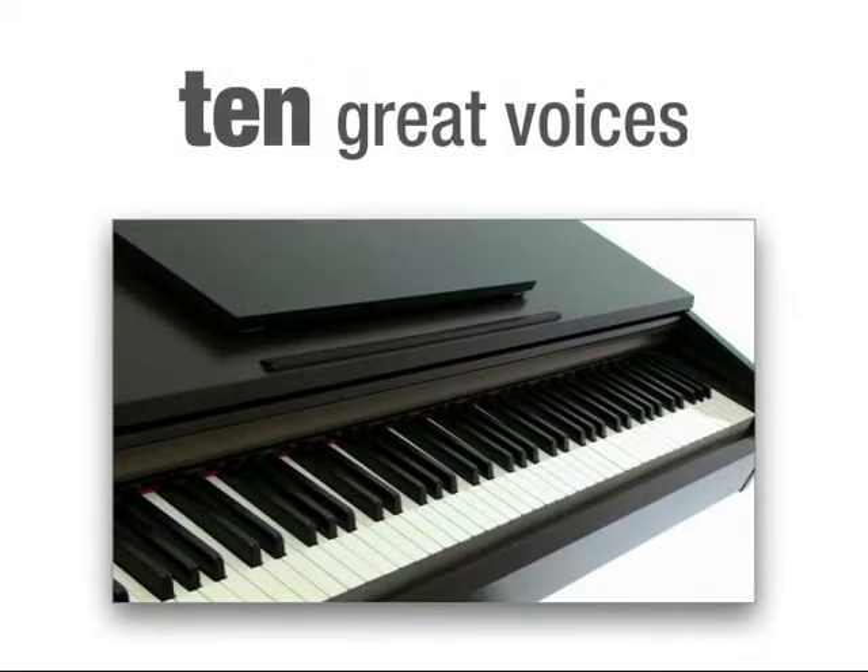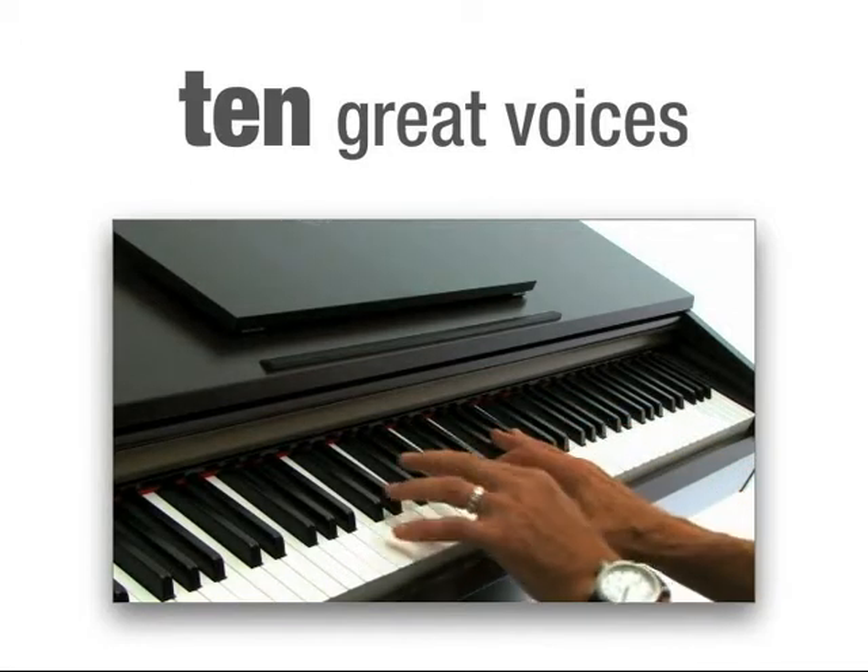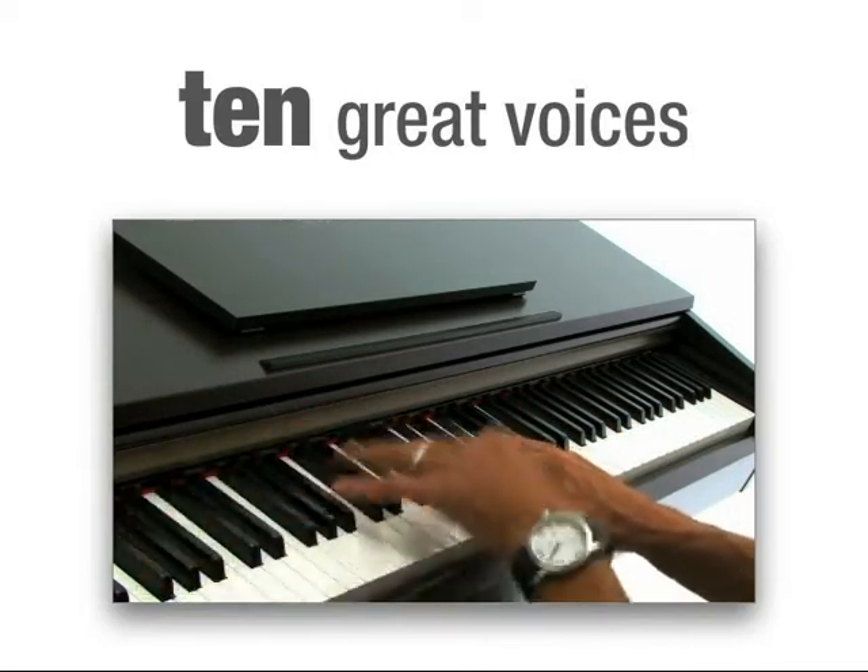There are ten voices including a beautiful stereo sampled piano, taken from the magnificent Yamaha CF-3S Concert Grand.